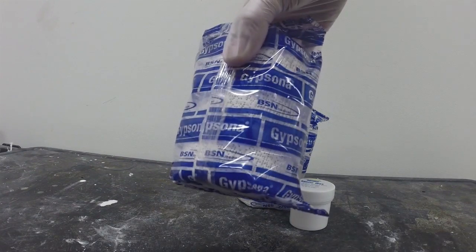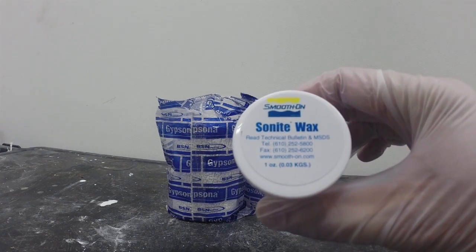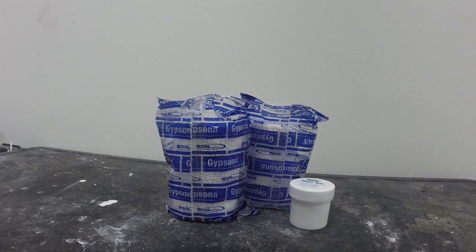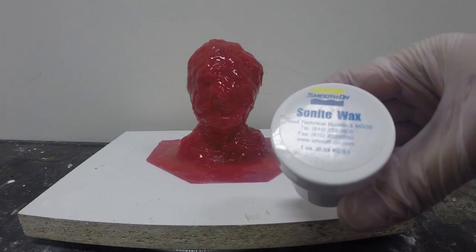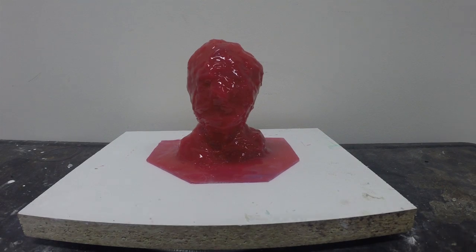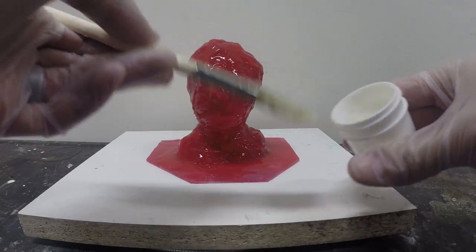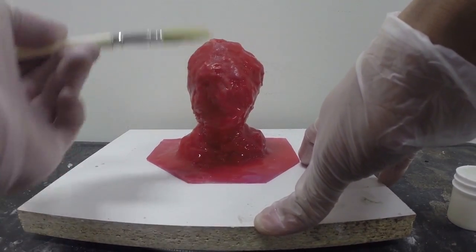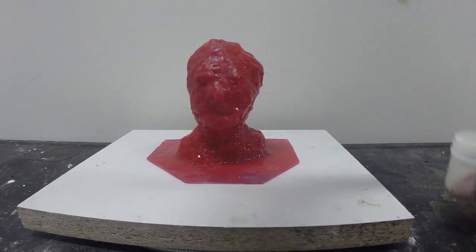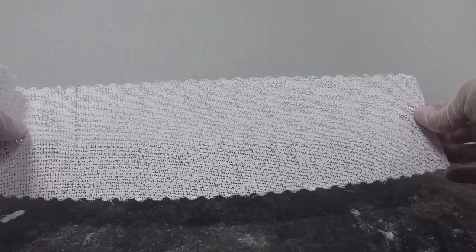For our support shell material, we're going to use plaster bandages — this is Gypsona brand plaster bandages, available from Smooth-On. We're also going to use Sonite wax. The first step is we're going to apply Sonite wax, which is a paste wax, onto our mold rubber using a brush. The wax will smooth onto the surface very easily — make sure to cover all areas of your mold rubber, including the flange on the base.